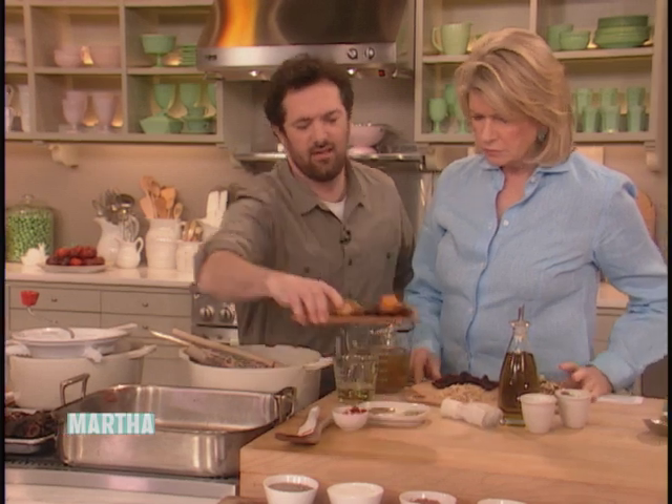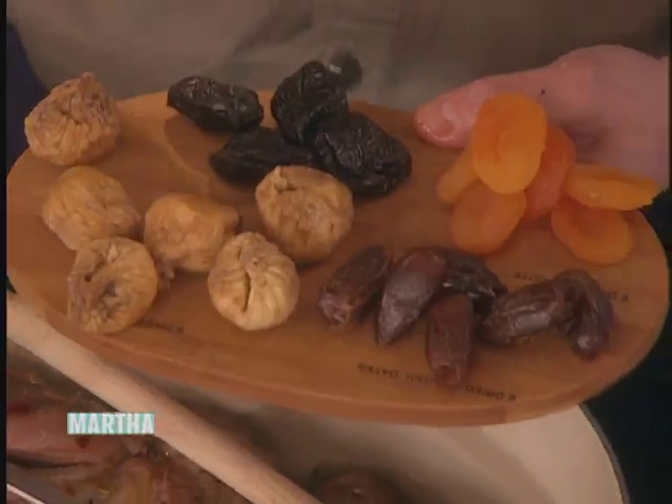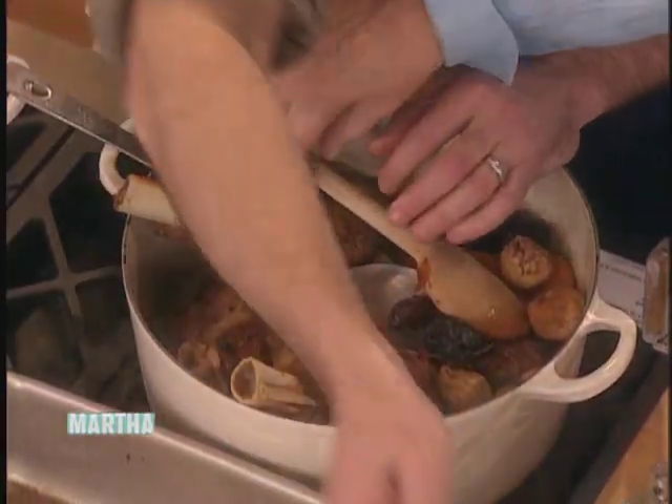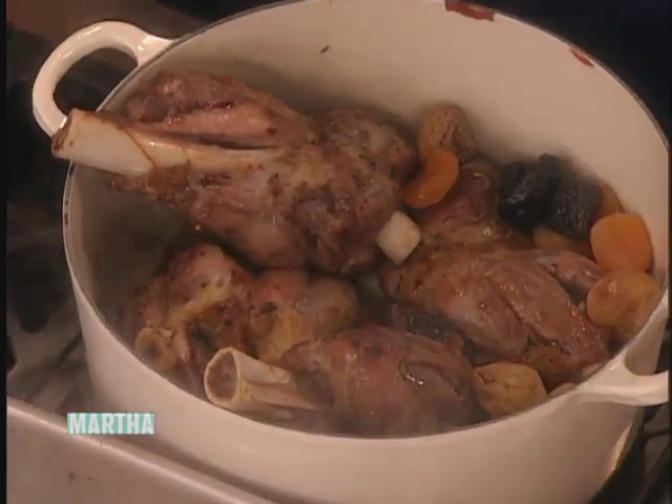This is so easy even with all these ingredients. The haroset in this case has dates, dried figs, prunes, apricots — and we're literally just going to put them all right into the braise. They're going to plump up and absorb all this great braising liquid.